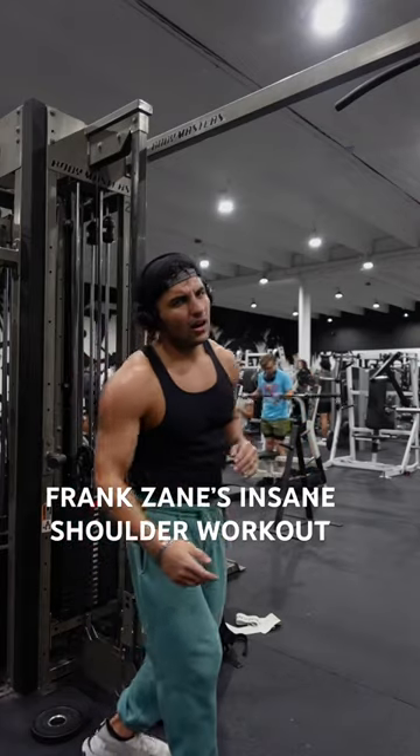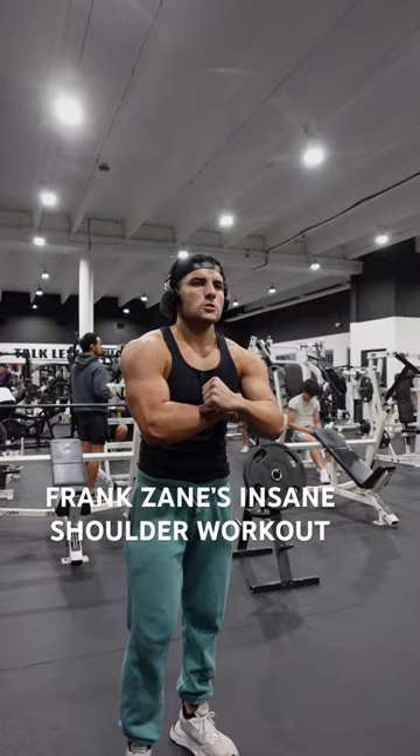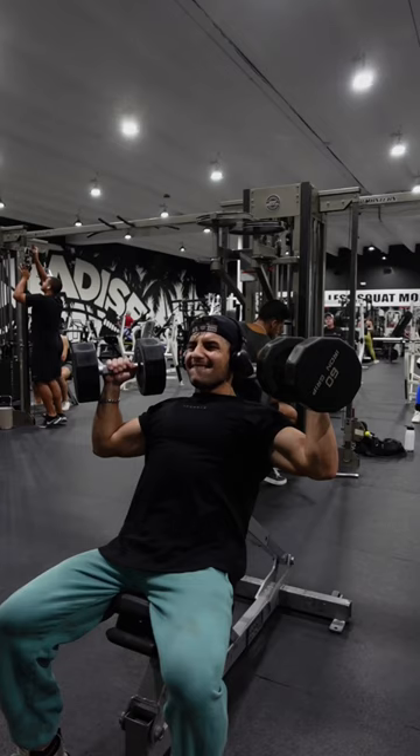I tried Frank Zane's ridiculously hard shoulder workout, and let me tell you, lifting my arms after this one was near impossible. Frank Zane was known for his aesthetic and symmetrical physique. He's an absolute legend, and as usual, the workout's going to be fully broken down for you guys at the end.